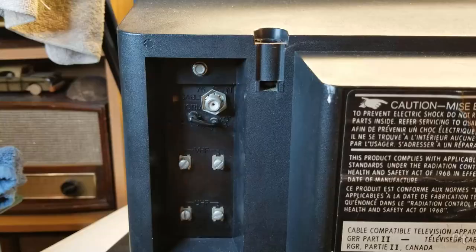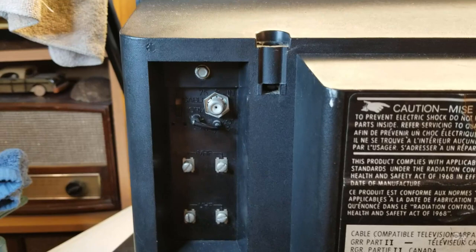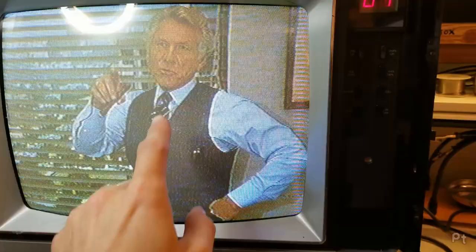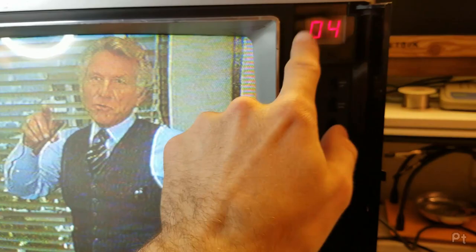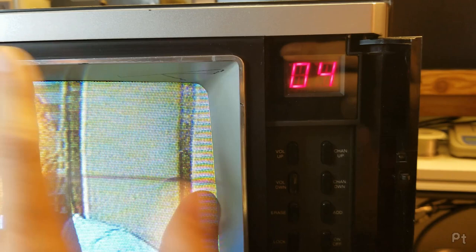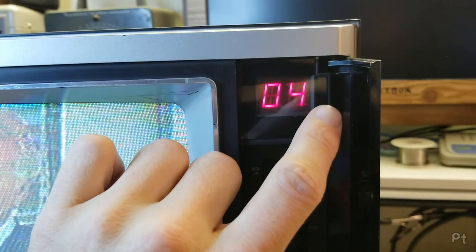So to connect that VCR to this TV, I don't need a matching transformer — I can just connect the coax cable directly. Now I'm connected on channel 4. This TV has a digital synthesized tuner with channel up and down, and it will automatically lock in — no fine tuning needed. These are old vintage TVs, but these tuners are easier to use, assuming they're working.